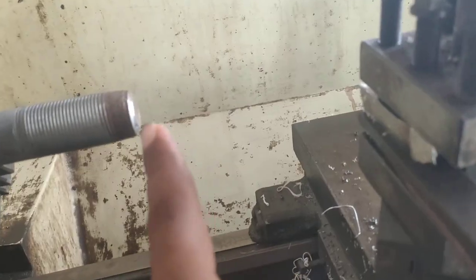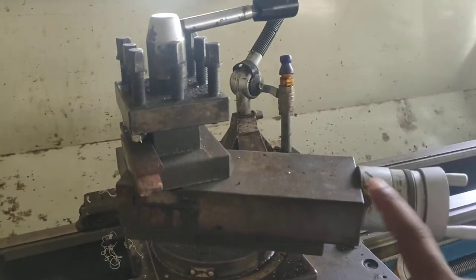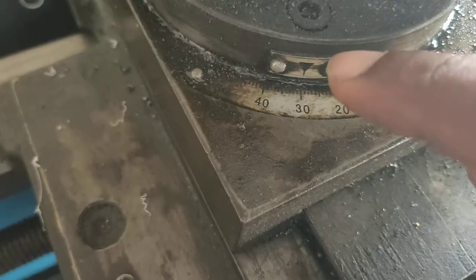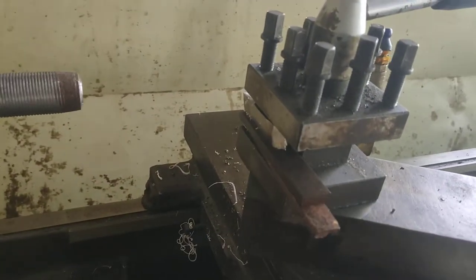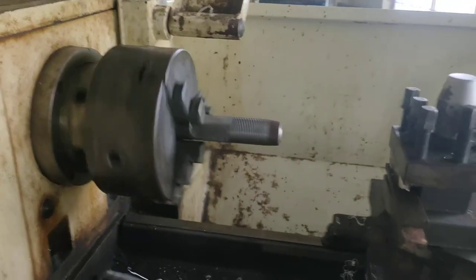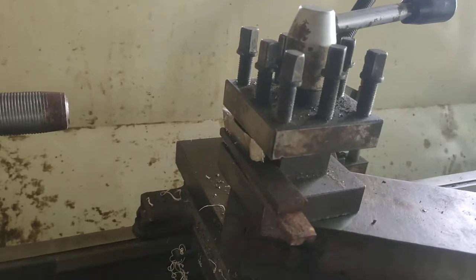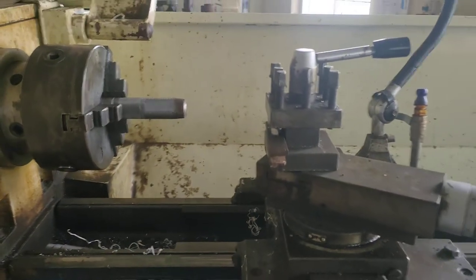The cutting tool moves from one point to another, it moves into the workpiece, and it also moves angularly with the help of the compound slide. When the compound slide moves, the cutting tool moves at an angle — for example, at around 30 degrees. So to summarize: the workpiece rotates, the cutting tool moves linearly, the cutting tool goes into the workpiece, and the cutting tool also moves angularly.